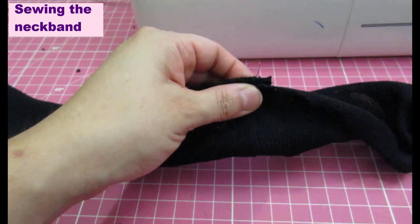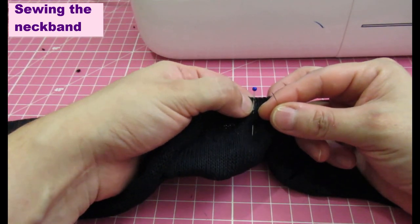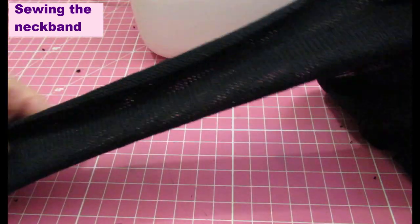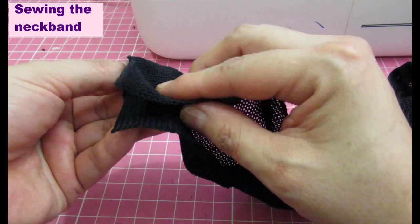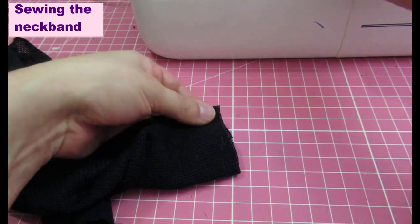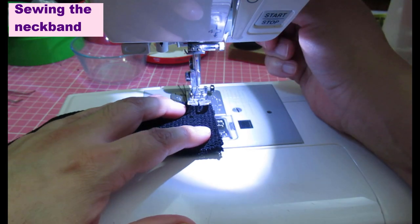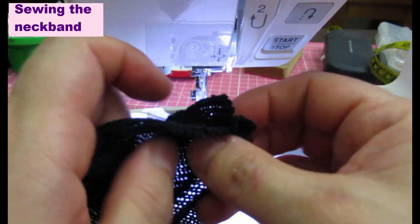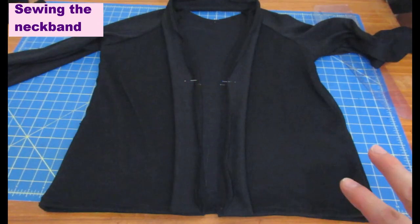The band is folded wrong sides together lengthwise with pins at the notch that needs to match the neckline. The bottom edges are raw, so flip them right sides together and sew closed with three-eighths seam allowance using a straight stitch. Once that's sewn, flip the band and the bottom will be finished neatly. The same is done with the other side.